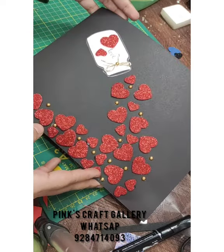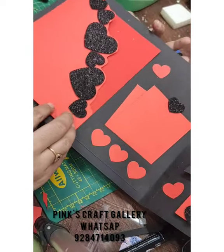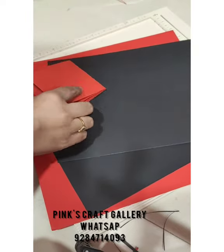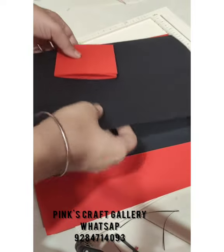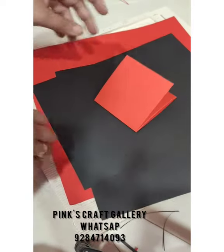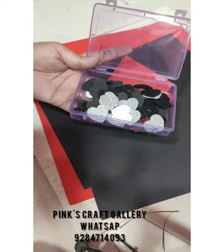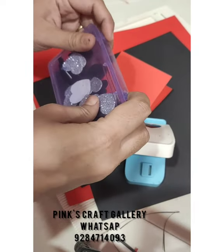Today we are going to make this scrapbook. Hello everyone — everyone was asking for the tutorial of scrapbook with hearts. For that you need some glitter sheet (black and silver), foam sheets, black thick sheets (300 GSM or 250 GSM), or normal sheets. You also need red cardstock, some hearts, cutters or you can hand-cut, and a sponge for bunch cutting.